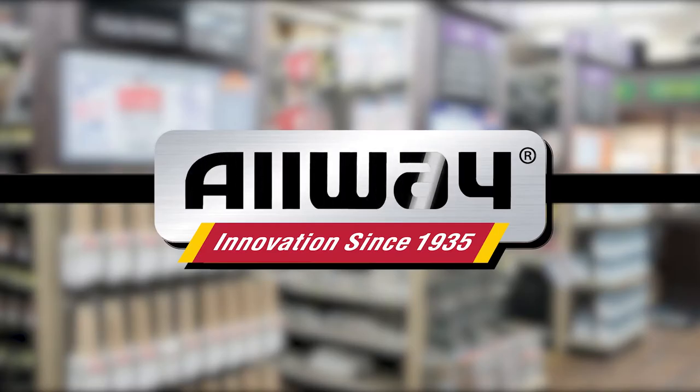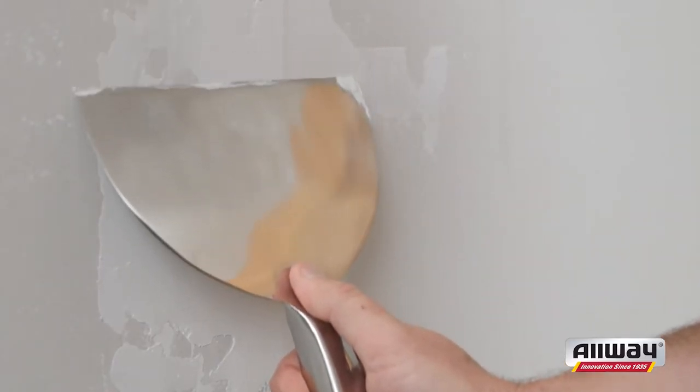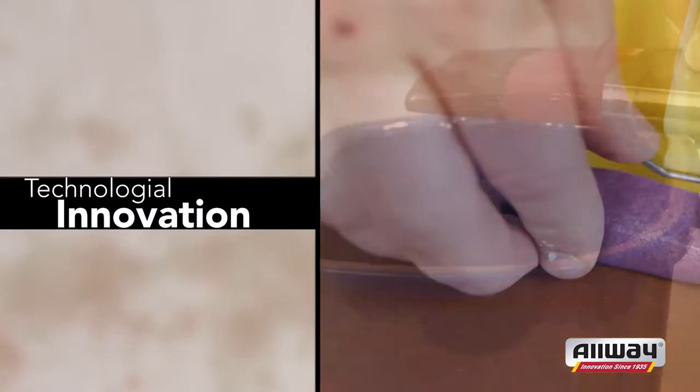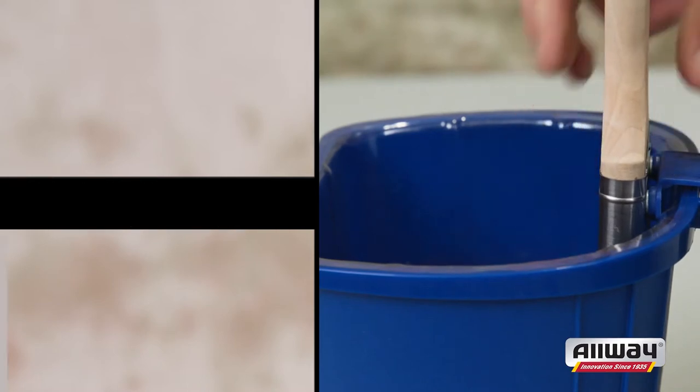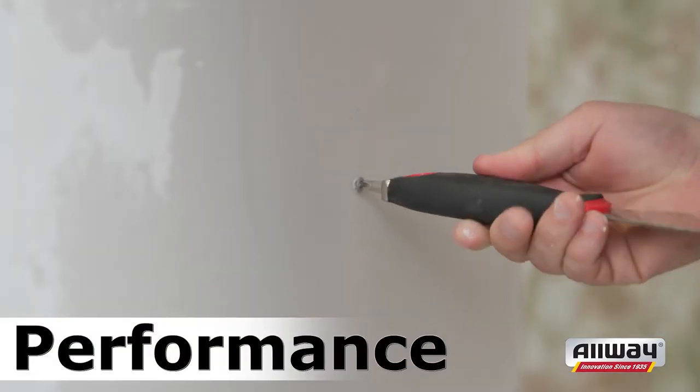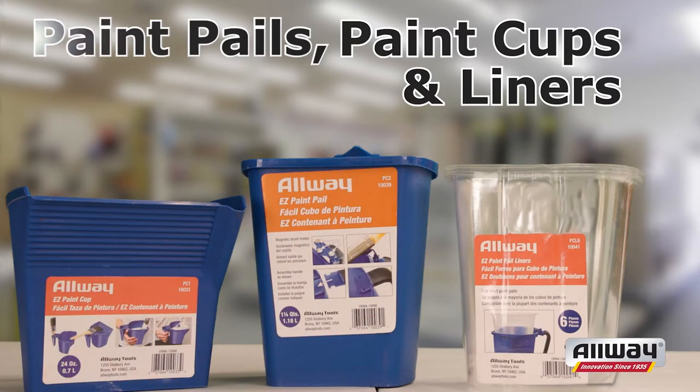Dating back to 1935, Allway Tools has a tradition of technological innovation by offering a full range of the highest quality products to dealers, contractors and consumers. Their history of delivering quality, value and performance is well shown with their family of offerings of paint pails,